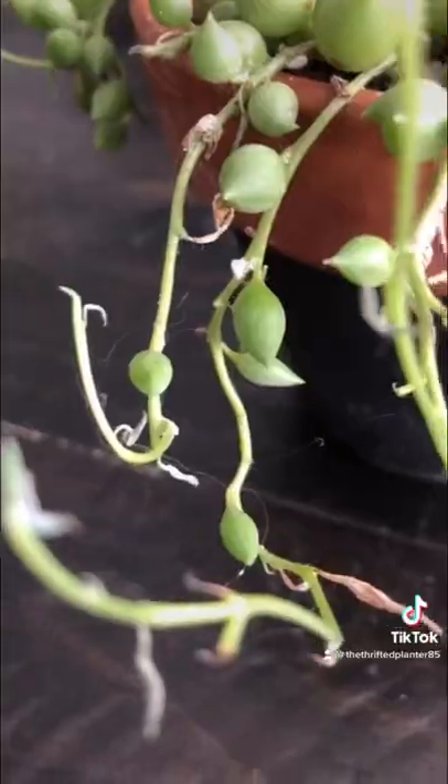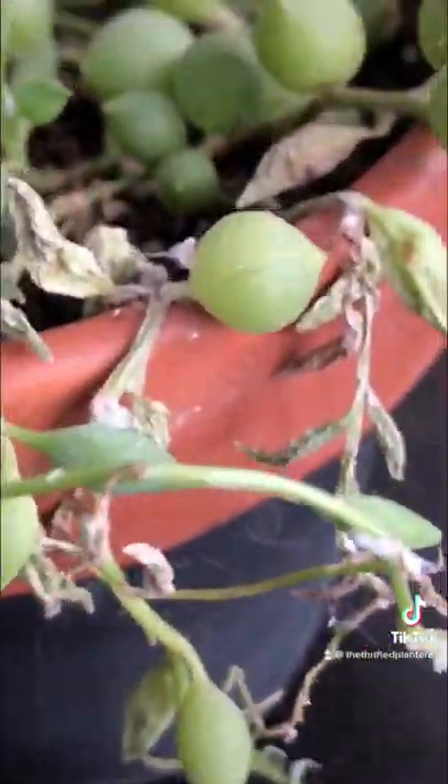Look at those — they're nasty. They're white and fluffy. They're actually kind of cute, but they're nasty. They destroy the plant.